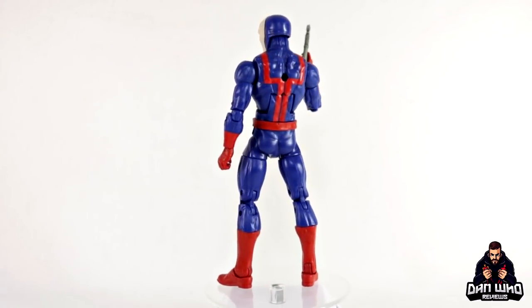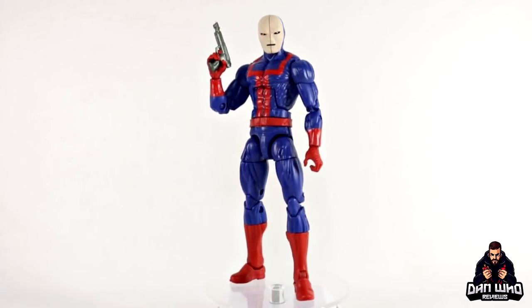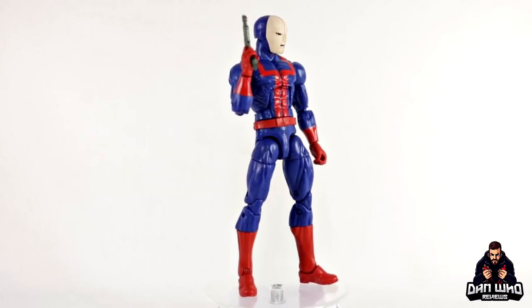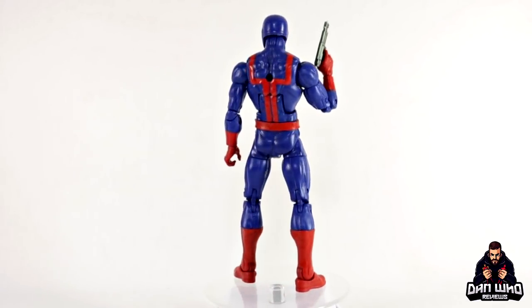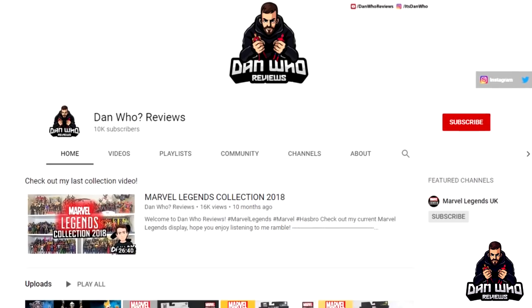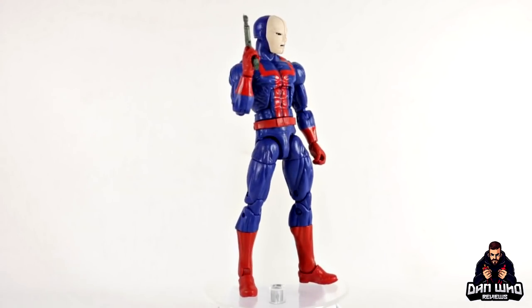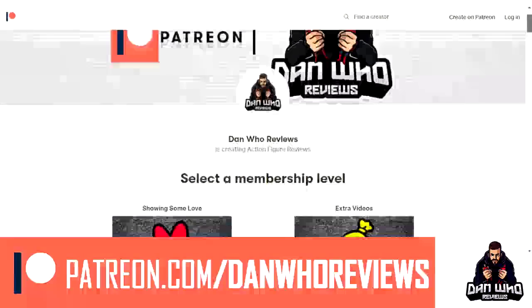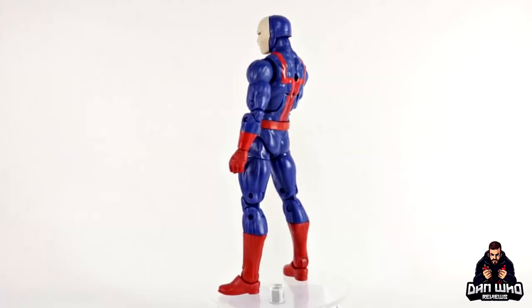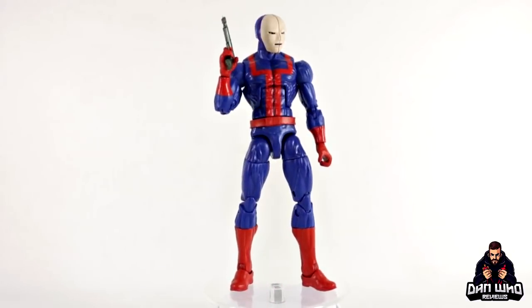I definitely need to get more than one of these, but time will tell how many. If you want to see more Marvel Legends, then you're in the right place — go to the videos tab, find the playlists, but most importantly please hit that subscribe button. If you do want to support the channel a little bit more, there is a Patreon — links in the description below. But until then, my name is Dan W. and I will of course see you on the next one.